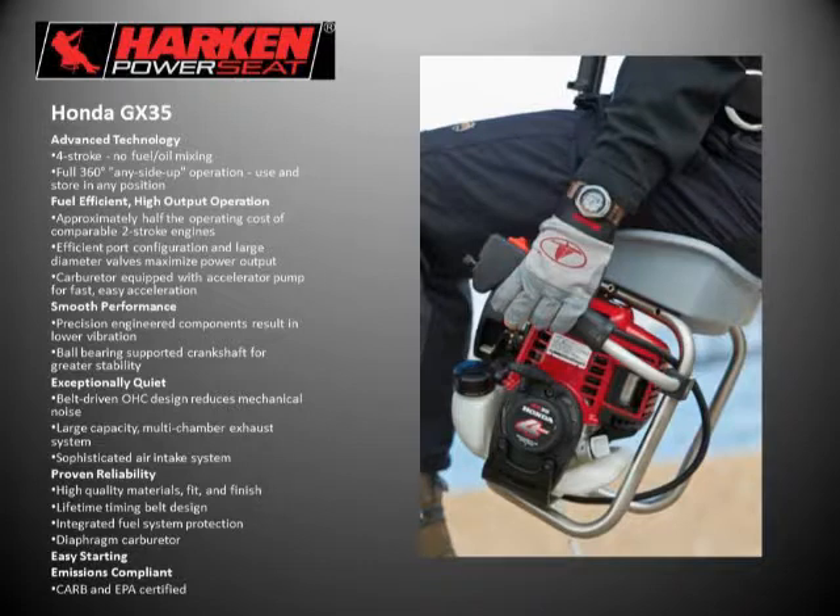The Honda GX35 specs can all be found at HondaEngines.com. A couple key features: it is a four-stroke engine — the smallest four-stroke engine available on the market — which fit the size and power output parameters we were looking for. The main feature I think is spectacular about this engine is that it's a full 360-degree, any-side-up operation. It's a completely omni-positional engine — you can turn it upside down or any way you want and it will still run, because it uses a diaphragm carburetor and any overflow goes right back into the tank.